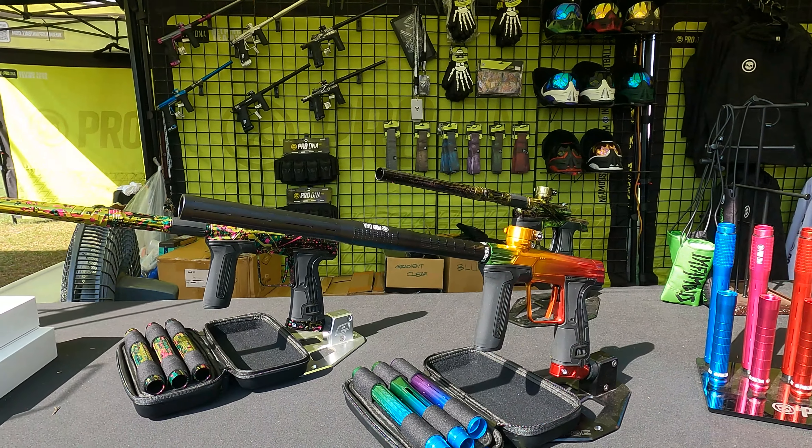The Power Grip Barrels, Pro DNA compatible with those S63 inserts. Power grip — you've got nice grooves on here. You're a paintball player, you're sweaty, you're greasy, full of paint. You're going to need a good grip to get a hold. You've got your back — this is going to be that S63 insert. I'm going to slide that on through. And then you've got the tip as well.